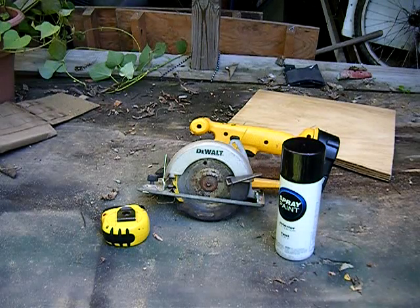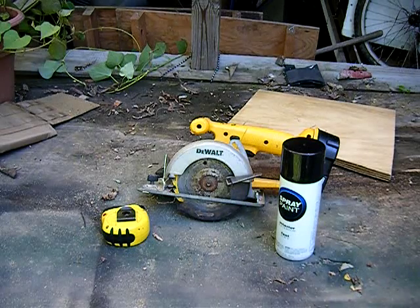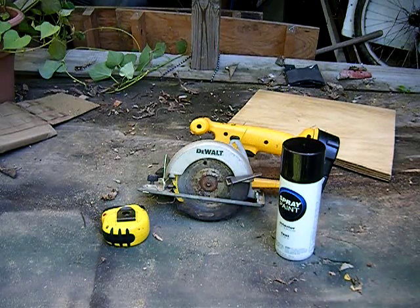Hey guys, this is Josh from 3rd Self Delta Squad 100. Today I'm doing a video on how to make replica SAPI plates for your plate carrier.